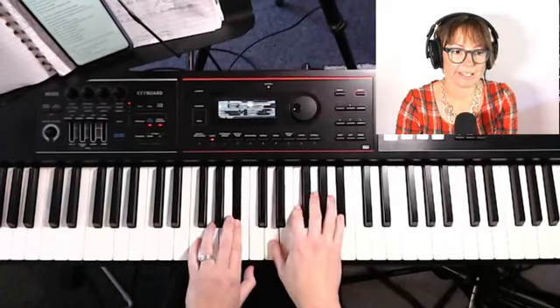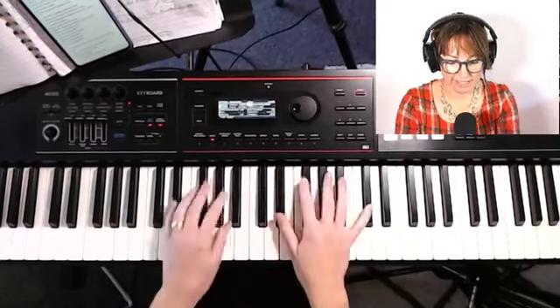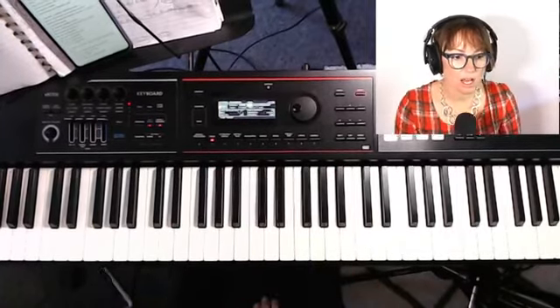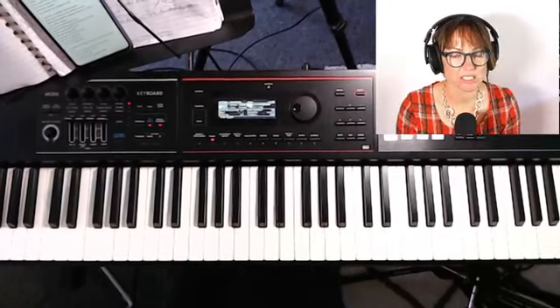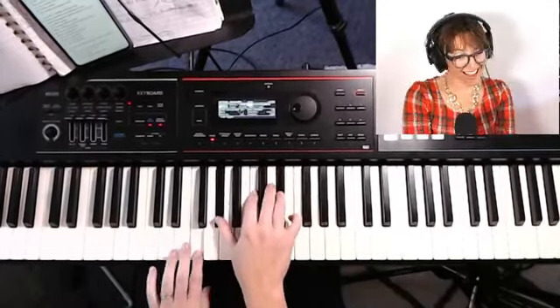So: first chord B♭ minor 7, hold that for ages, then F minor 7, then B♭ sus 4, then B♭ major. The lyrics that go with that are: 'I'll wait a little longer, where we can get in stronger, I know it's taking the time to heal.' Then it repeats: 'We'll be unstoppable.' In the next section it's the same chords but we're adding the F — instead of just this position we're coming down and adding the F.